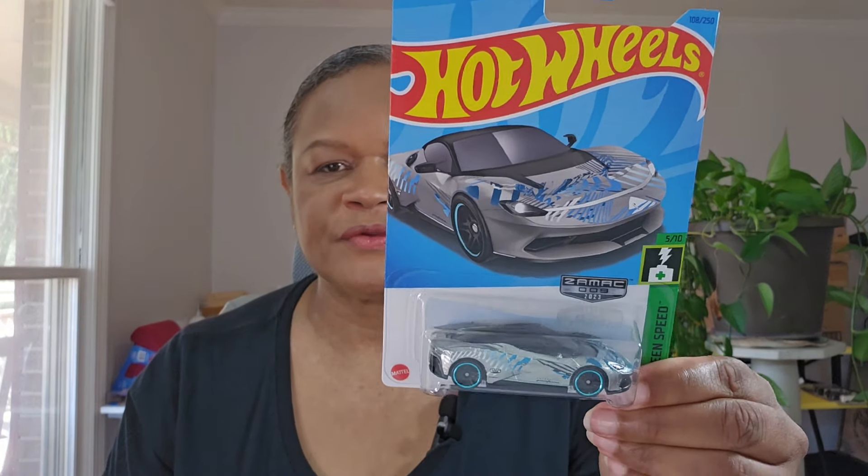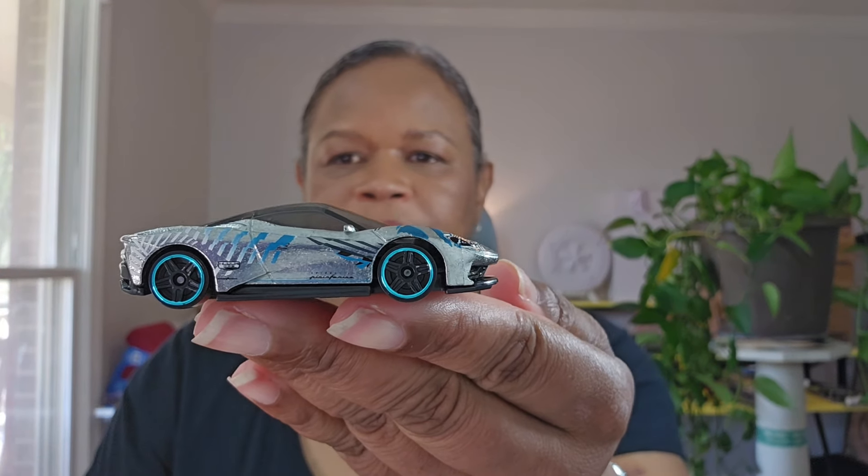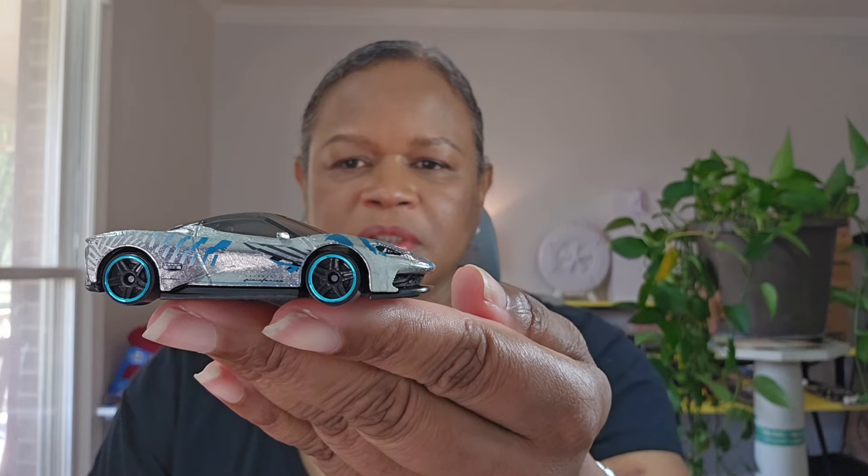And then there is the Automobili Pininfarina Battista. This is also from 2023, it's number nine. I have the regular mainline version of this one — I have two of them, three colors. This is from Greenspeed. The other versions I have have the striping on them; they're both blue but like the inverse of each other. I like these wheels. I don't see people posting these cars a lot — it's just an Italian supercar.